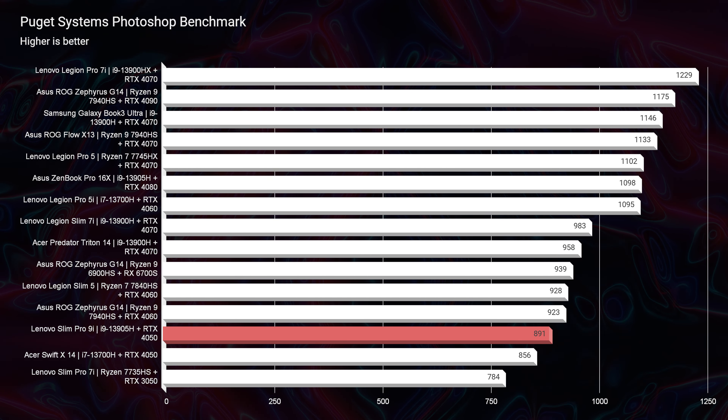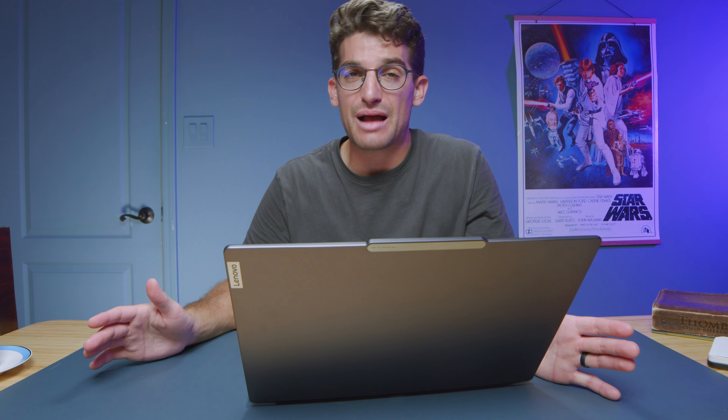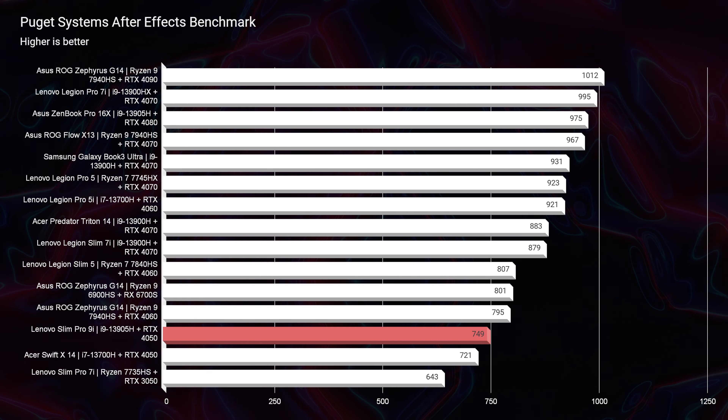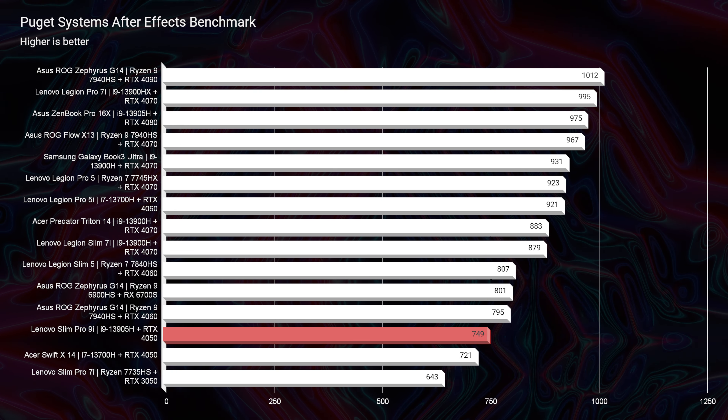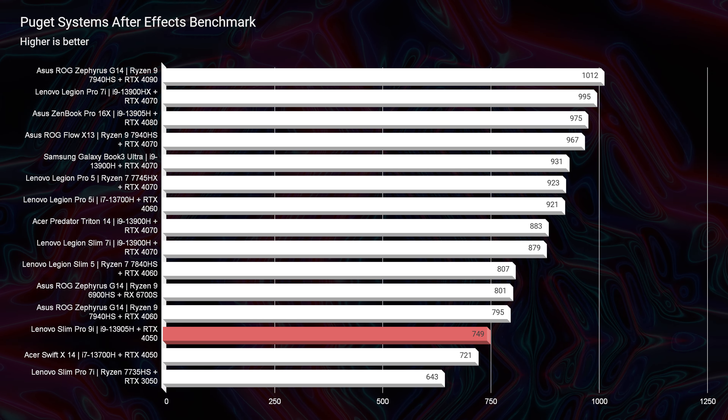Moving on to Photoshop, you can see it scored an 891. This did surprise me. With 32 gigs of RAM and an i9 processor, I really thought we'd see better performance out of this laptop. But nonetheless, that's the score I was able to accomplish. And then going into After Effects, same thing with a lower score — it scored a 749 in After Effects.